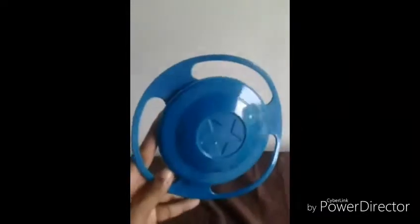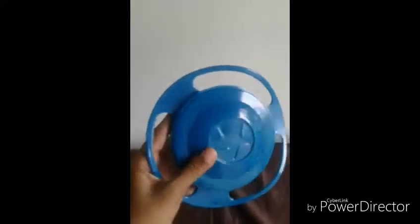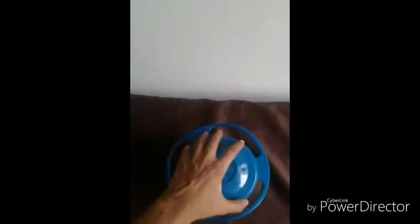Alright guys, I have this new product. It's a spill proof bowl. As you can see, it has easy to grip handles for those toddlers and babies who are now learning to hold things. It also comes with a cover for easy storage, and parents could send this with fruit or any little snacks to daycare or preschool as the case may be.